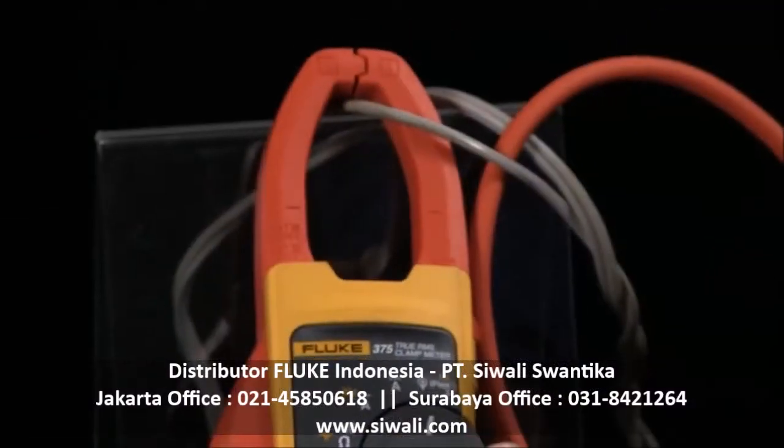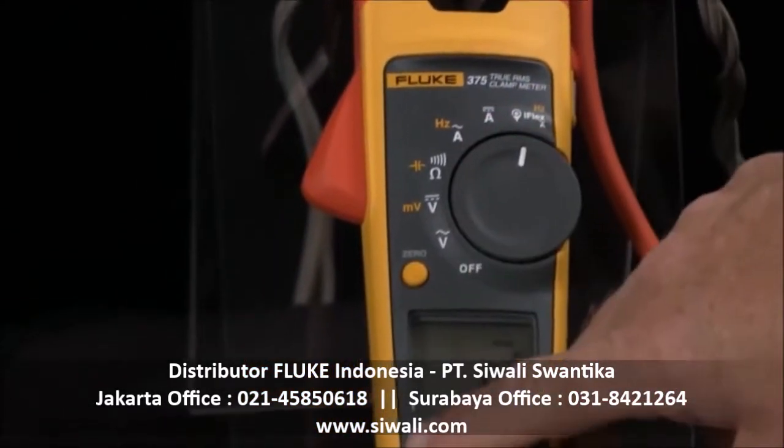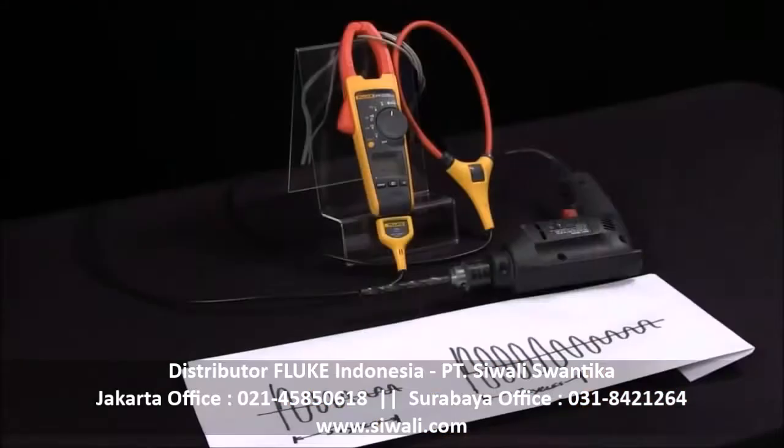To use inrush with iFlex, we simply turn it to the iFlex mode instead of the normal current mode, hit the inrush mode, and now we can capture inrush.